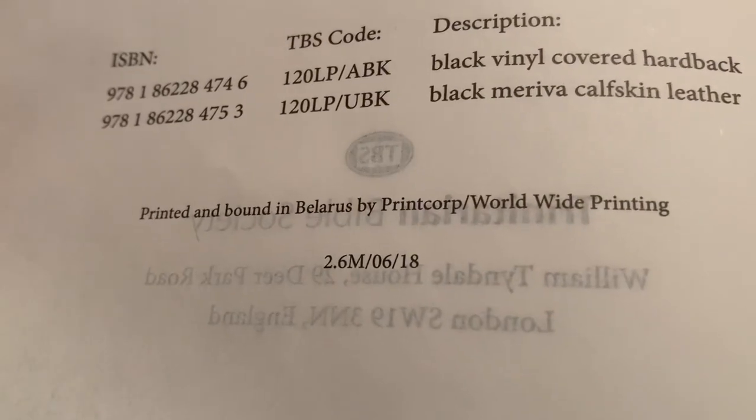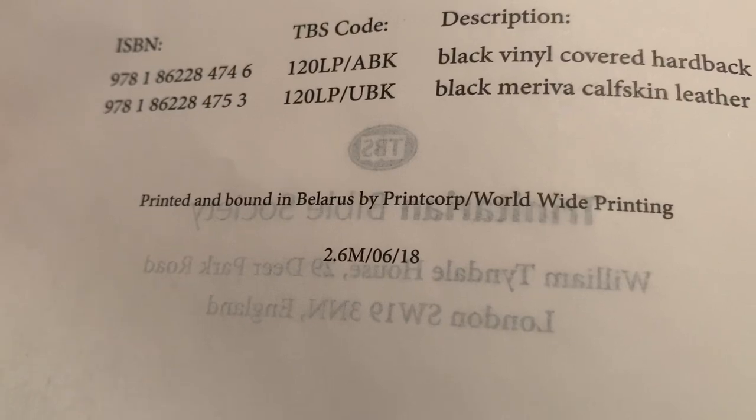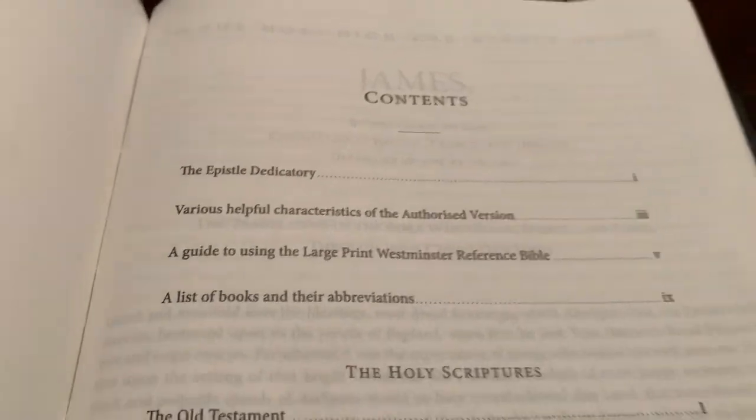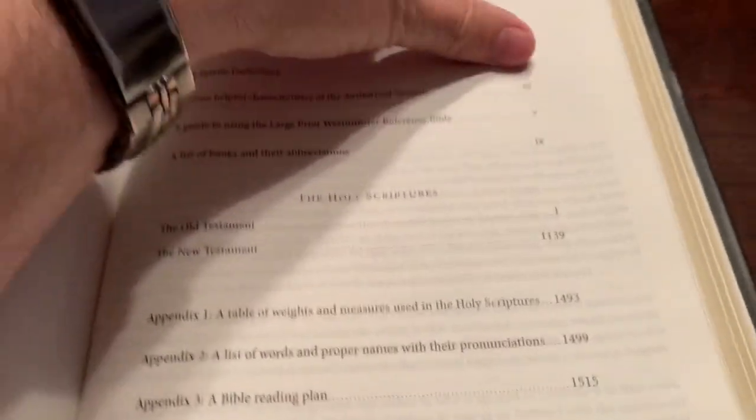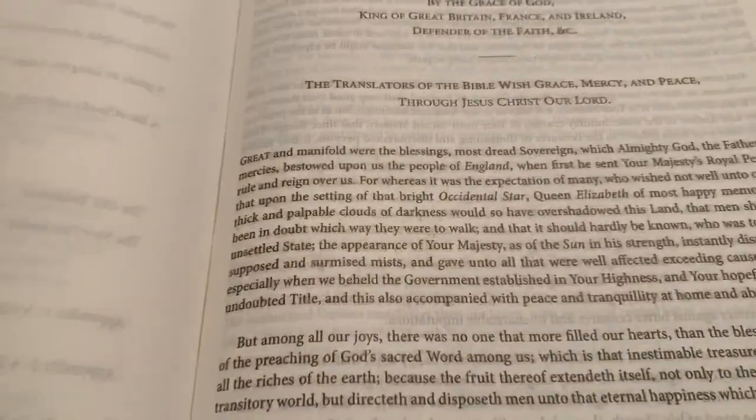Right there it shows it's printed and bound in Belarus by Print Corp. There are a lot of reviews out there, but I just want to give you my opinions. I'm going to do some comparisons of some of the other Bibles that I use.